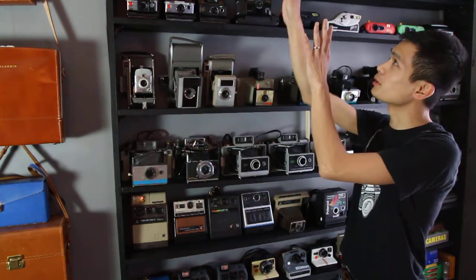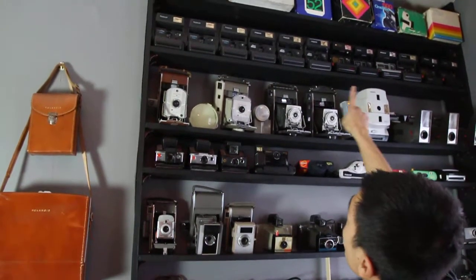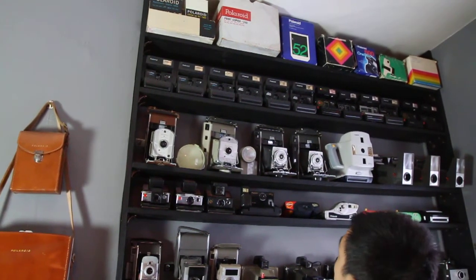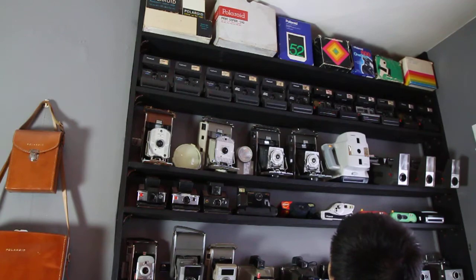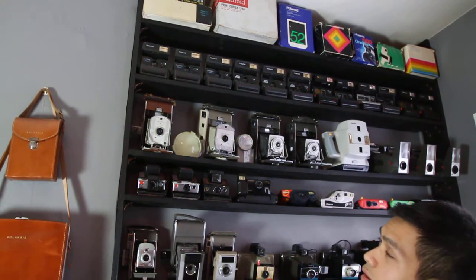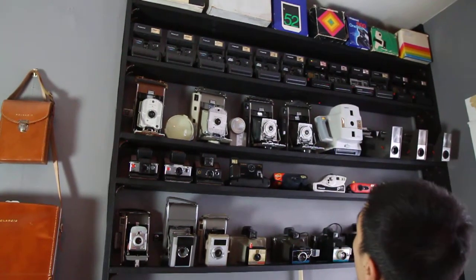At the top row, I have some Polaroid boxes and a Polaroid print copier, which is pretty sweet. And then just some cool advertising featuring the SX-70s and the Swinger cameras. I really like the retro colors and just the simplicity of their advertising.